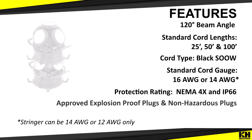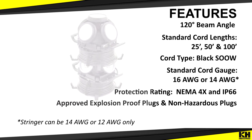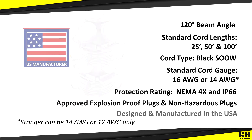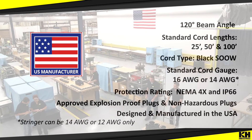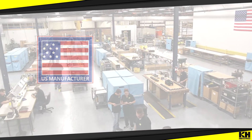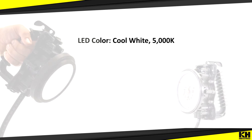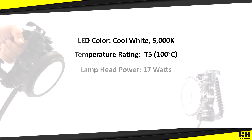Hasray lights are available with approved explosion-proof and non-hazardous plugs based on your application. This product line was designed in the United States and is manufactured by a proud U.S. manufacturer in Western New York. Additionally, the LED color on the Hasray is a bright, cool white and it has a T5 temperature rating to 100 degrees Celsius.